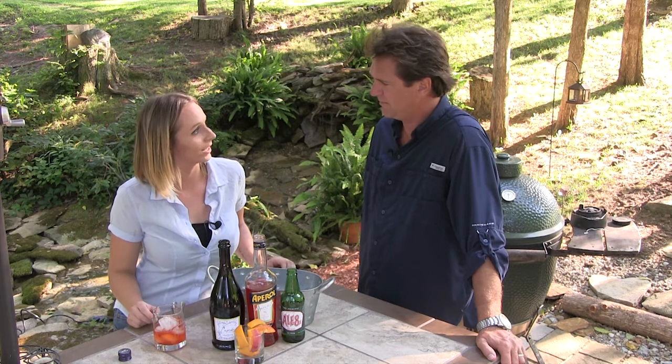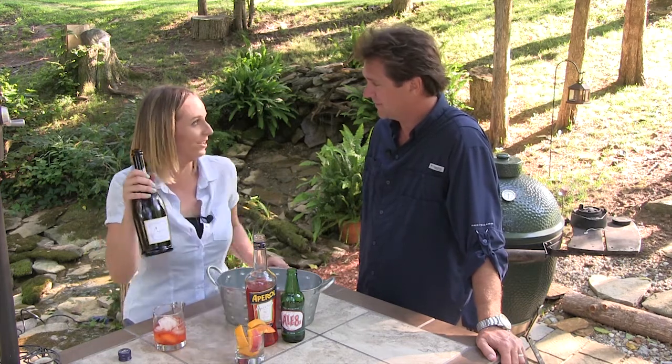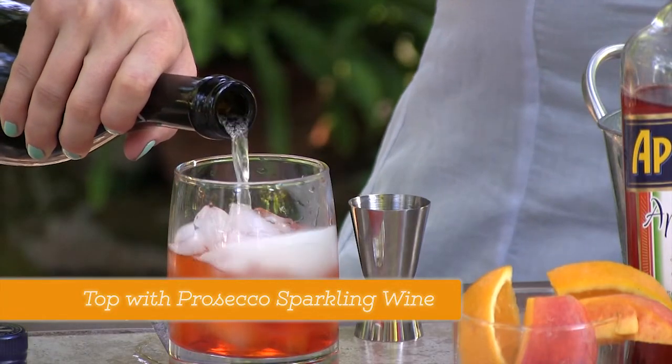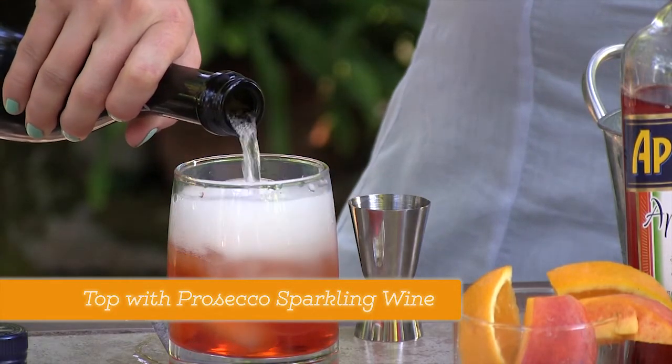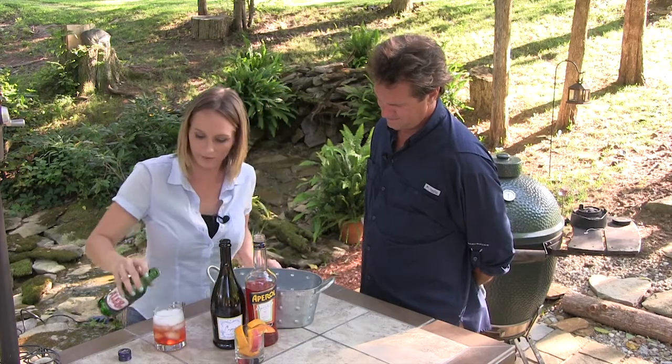Would this not be the perfect summertime? It absolutely would be. Sit around the patio? Absolutely. Your guests won't get too out of hand. That's right. You top it off with some Prosecco, which is going to be very bubbly, and a little bit of ginger ale type soda.